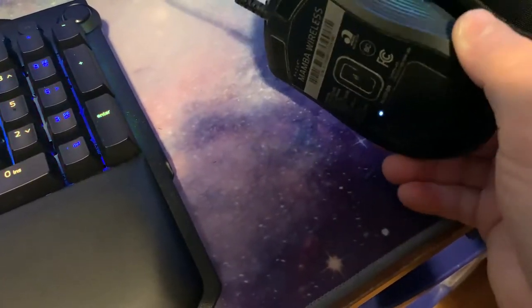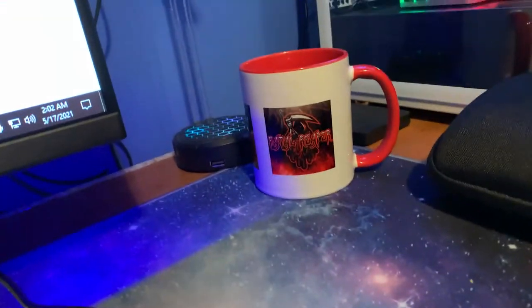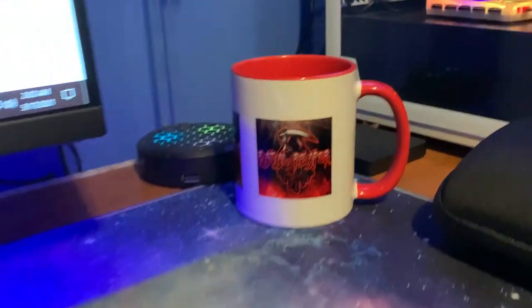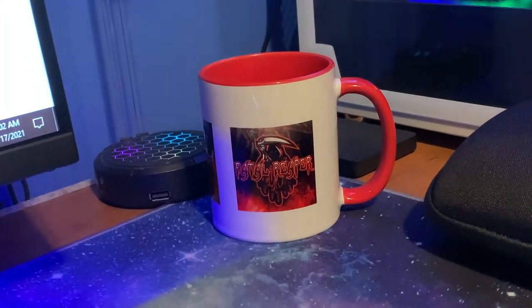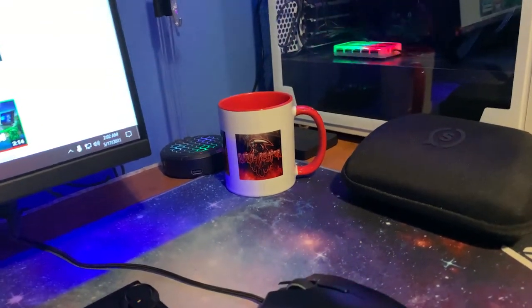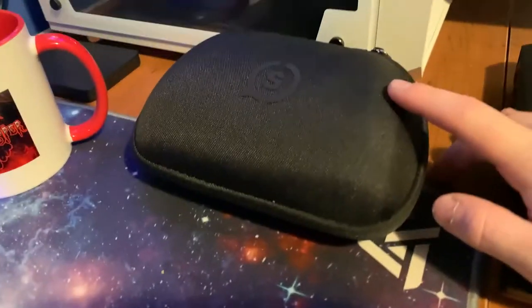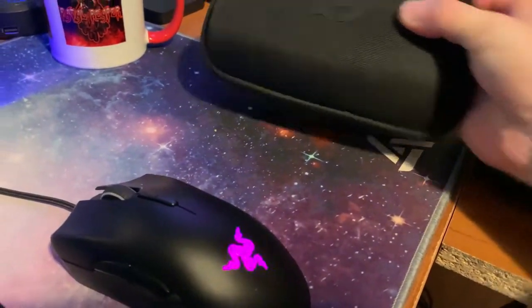There's the Scuff gaming controller in its case, and I do have a Fatal Reaper mug. I have new designs if you guys want to check out and get some merch — link down in the description below if you want to check out the merch store. You can get your own merch. I really appreciate it. I have plenty of new designs, and again there's the Scuff gaming controller in my little case that it comes in.